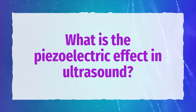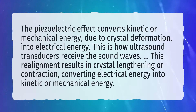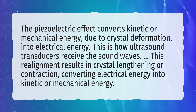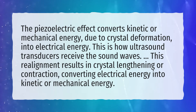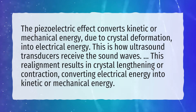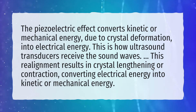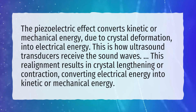What is the piezoelectric effect in ultrasound? The piezoelectric effect converts kinetic or mechanical energy, due to crystal deformation, into electrical energy. This is how ultrasound transducers receive the sound waves. This realignment results in crystal lengthening or contraction, converting electrical energy into kinetic or mechanical energy.